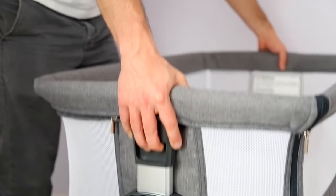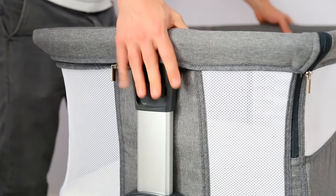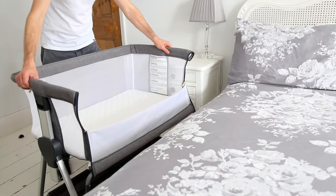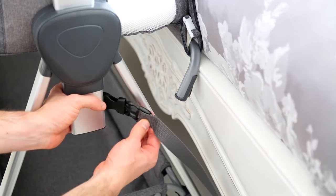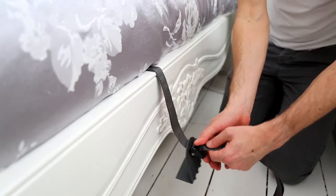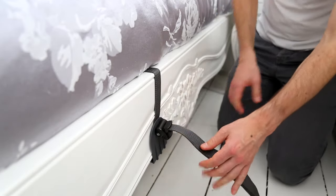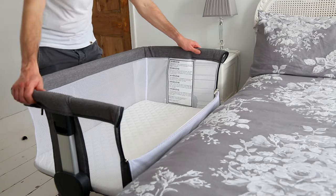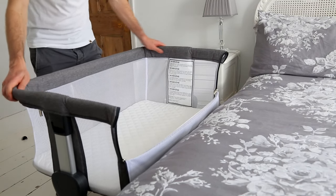As before, use the buttons on either side of the crib to adjust the height to match the height of your bed. Align the crib directly next to your bed and pass the attachment system underneath your mattress. Adjust the length of the attachment system at the opposite side of your bed by simply pulling like so. Attempt to pull the crib away from your bed, ensuring the attachment system holds the crib securely in place.